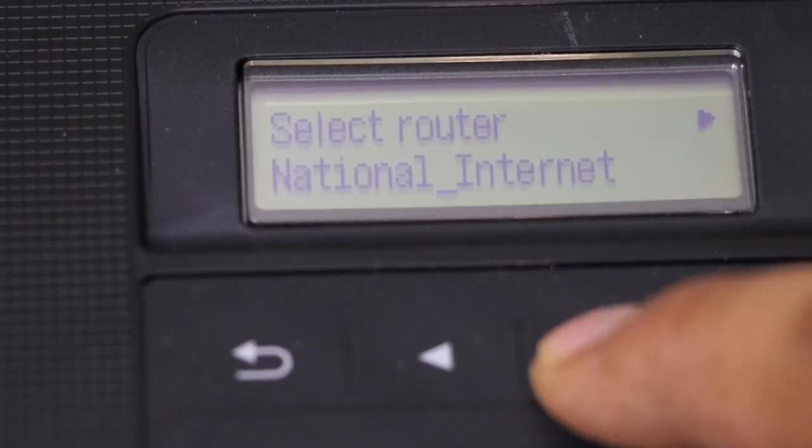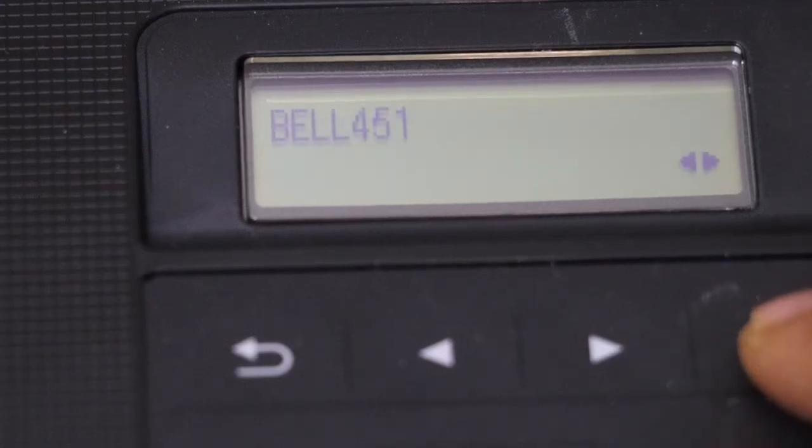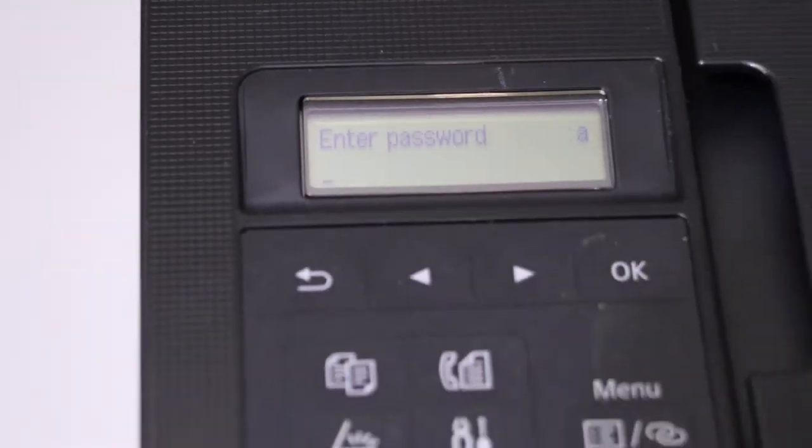Now go ahead and look for manual connect and click OK. Select your Wi-Fi network or router name, click OK, then click OK again.